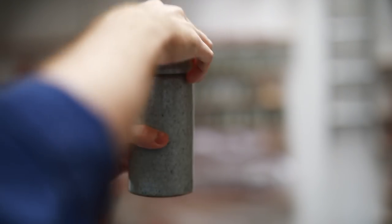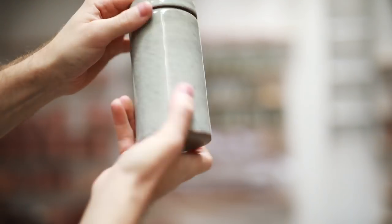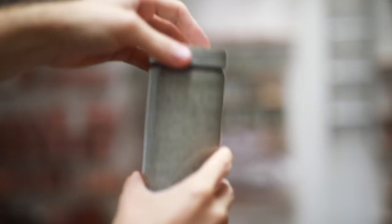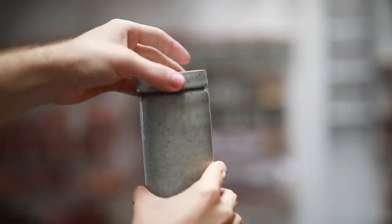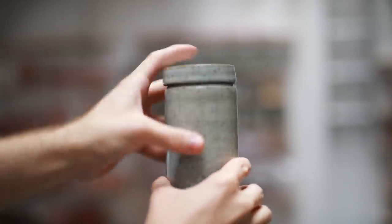And here's the finished version, coated with a white cracker glaze and reduction fired. There's still a lot that has to happen from the bone dry pot to what you see now, but hopefully I'll be able to show all of those processes in upcoming videos. Thanks again for watching, and I'll see you next time.